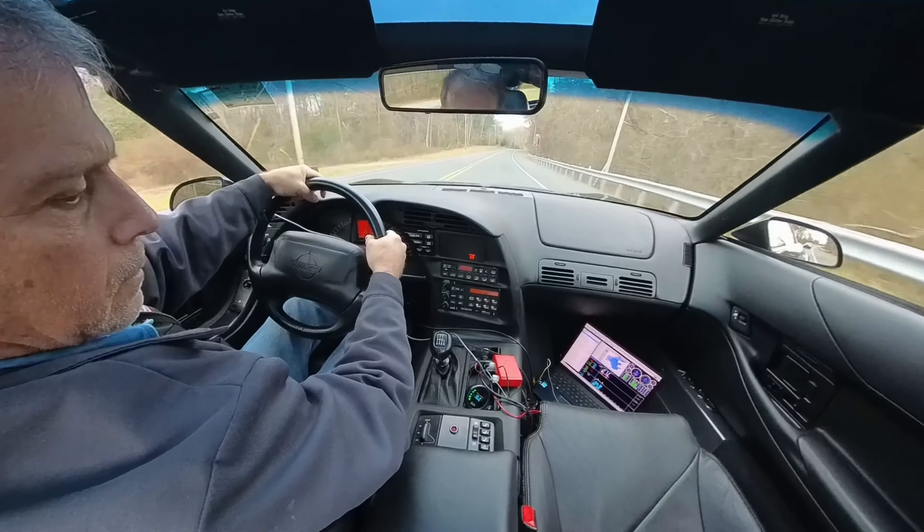Jesus, that goes hard. It even spins the tire at the top of third gear. Oh man. Almost like doing a power wheelie. See, those two gears were tire spin — first and second. Still good data. Alright, that was fun.